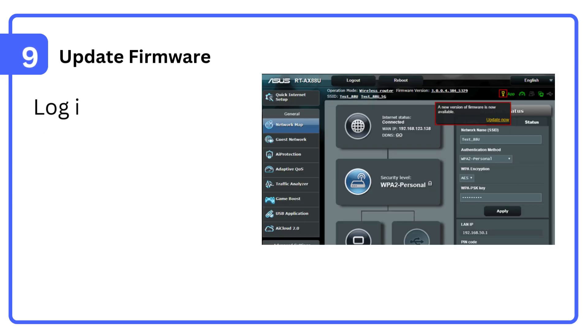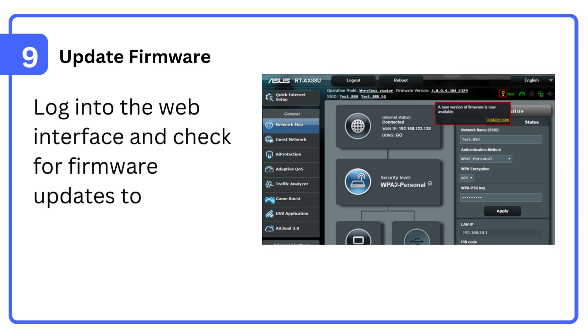Step 9: Update firmware. Log into the web interface and check for firmware updates to improve performance.